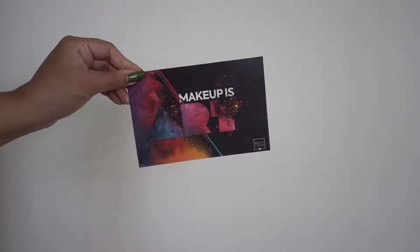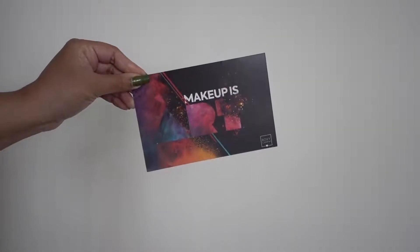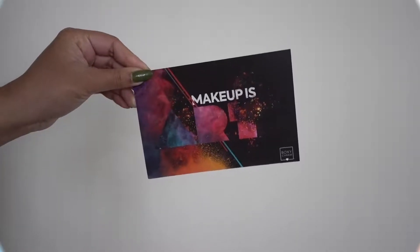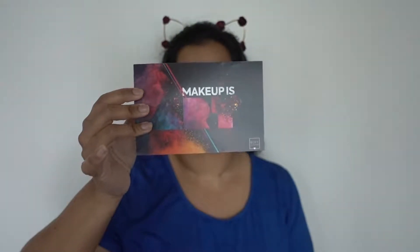Hi everyone, welcome back to my channel. I know it's June already and I missed unboxing my May Boxycharm, so I decided to do a get ready with me because there are some fun products in this month's box.